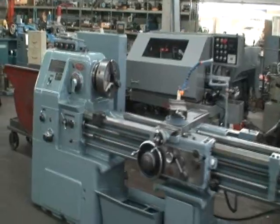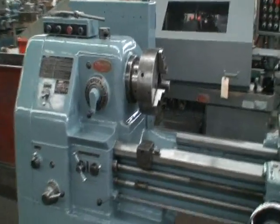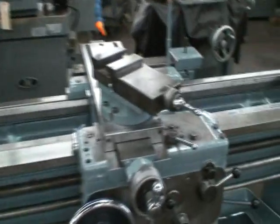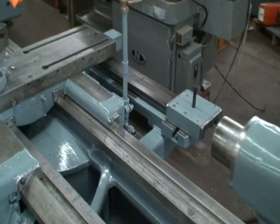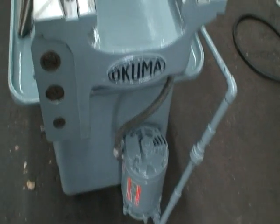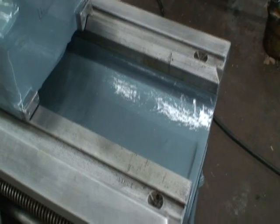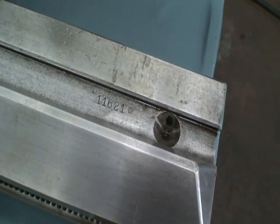It has inch metric threading, a 2 inch hole through the spindle, a 12 inch three jaw chuck, carriage stop, threading dial, taper attachment, instructional book, and coolant. The serial number on the machine is 4207-11621.